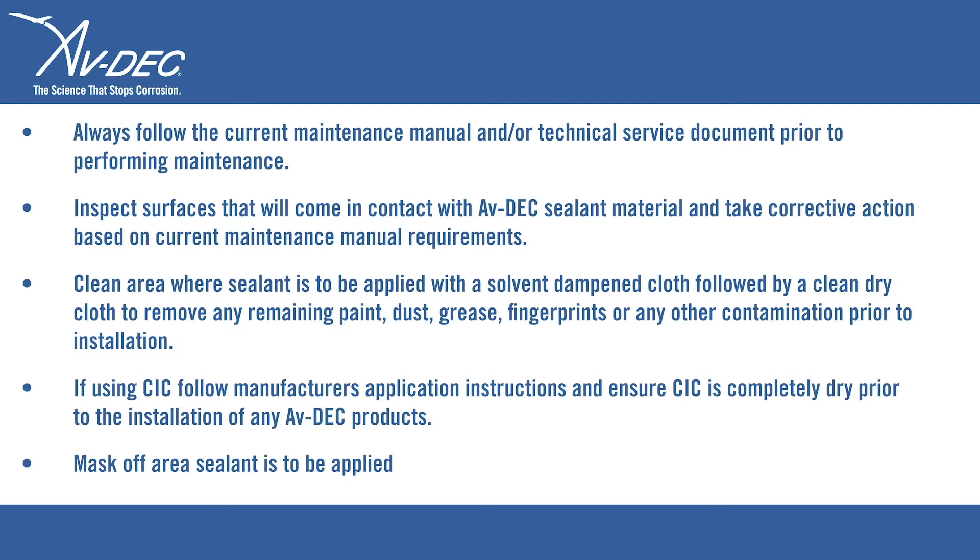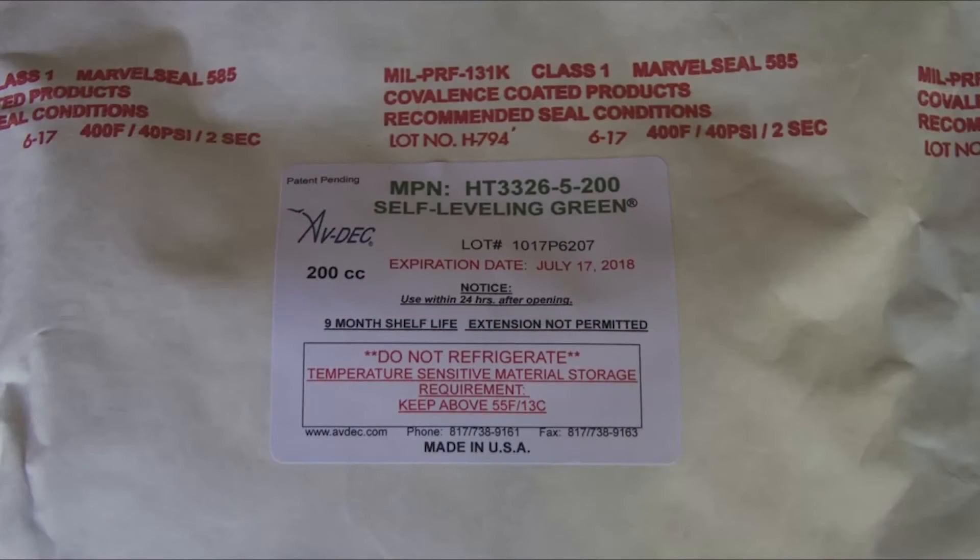Mask off the area where sealant is to be applied. Check the expiration date on the outer packaging to ensure that the material has not exceeded the shelf life.